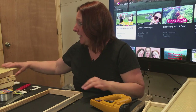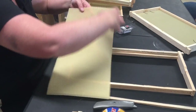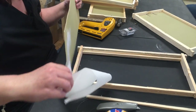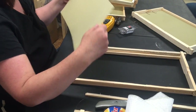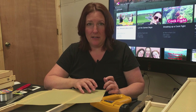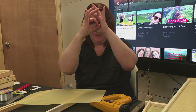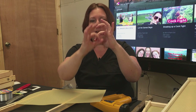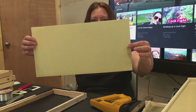Now I'm going to take the wax foundation. Something interesting that we learned about wax foundations in class: when bees make a honeycomb in the wild, they don't line the cells up back to back where you can see right through them. They line the cells up offset of each other, and that's the way the foundations are made.